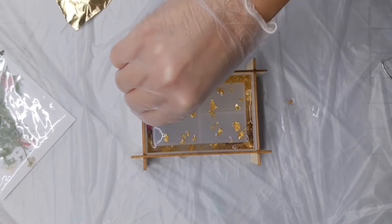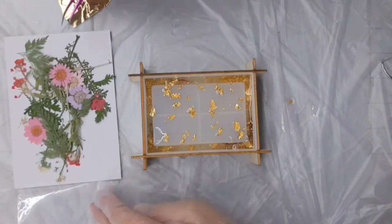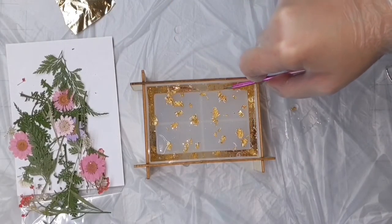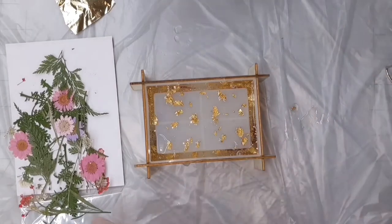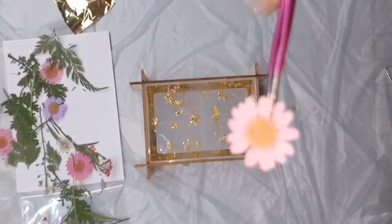Make sure you put them in upside down — I made that mistake the first time I made this and completely forgot. Once you get your butterflies all in there, I'm going to take these dried flowers — they all come pre-packaged, you just open them up. I pulled off a few little pieces and placed them sporadically throughout the mold, starting with some of the bigger colored flowers and then going in with a few of the greenery.